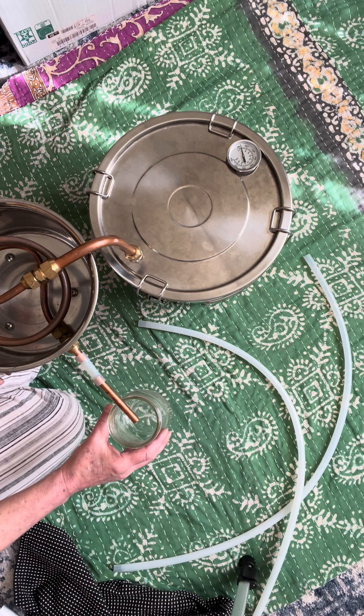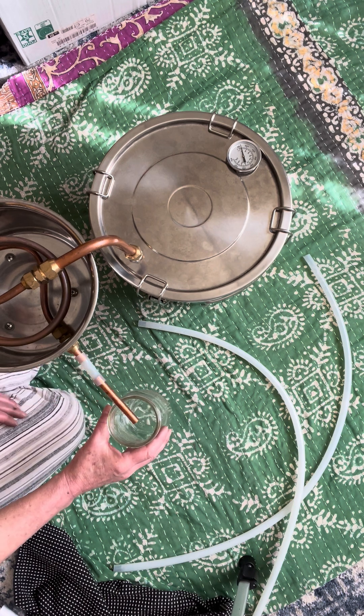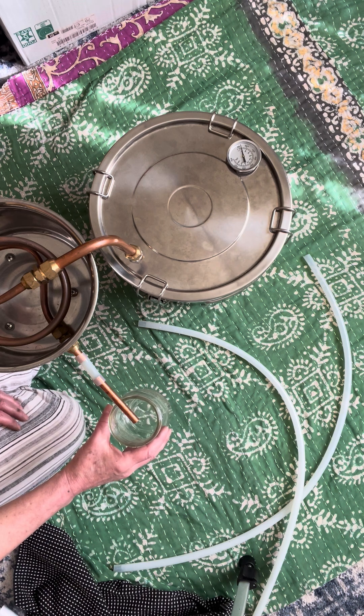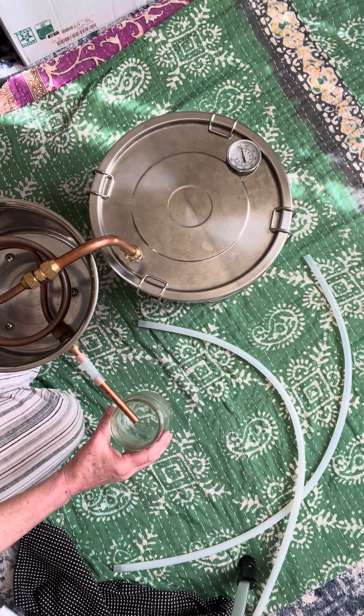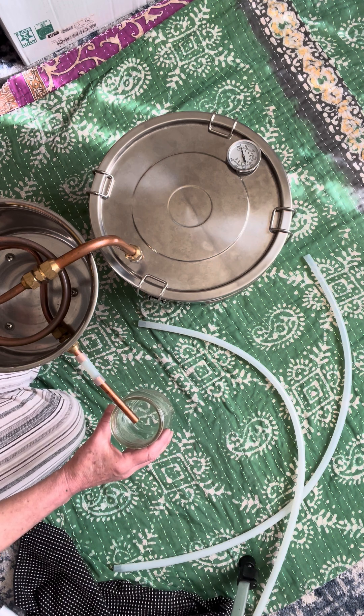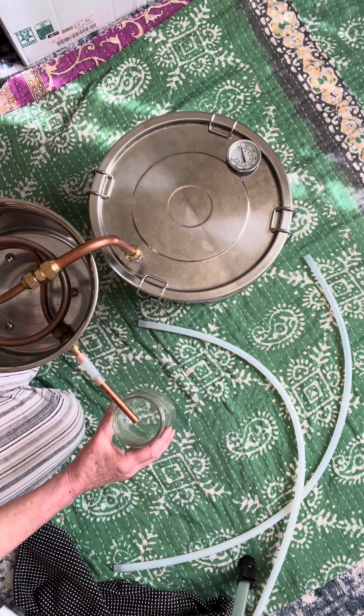Remember, this is extremely important: the first two ounces that get distilled have to be thrown out and totally not used. There is a specific chemical that is dangerous to us. If you want to be sure, you may want to take extra precaution and not use the first four ounces. Just remember this extremely important detail.